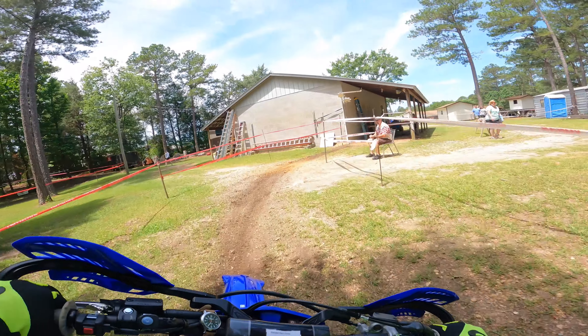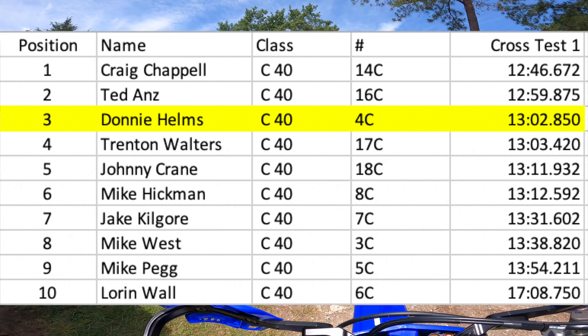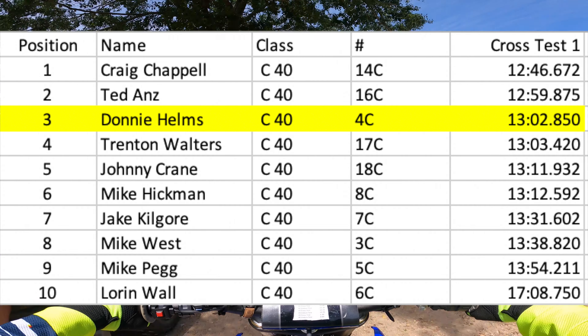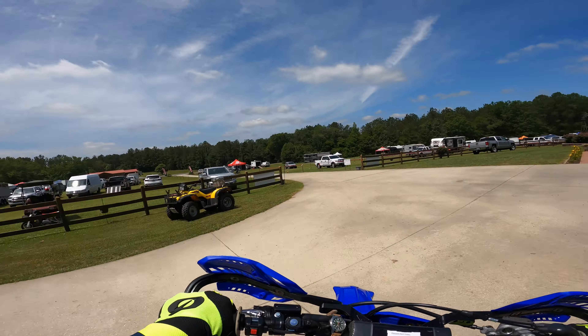As I finish out the test, I'm feeling great and I'm not feeling any fatigue in my hands, so that's really good. At the end of the first test, I'm in third place in my class with a time of 13 minutes and 2 seconds. I'm about 16 seconds behind my friend Craig Chappell, 3 seconds behind Ted, and less than one second ahead of Trent. After a quick break at the truck, it's on to the enduro test.